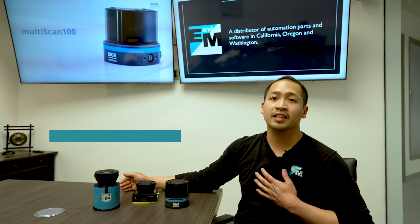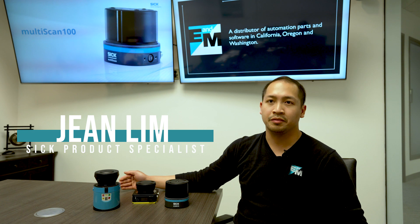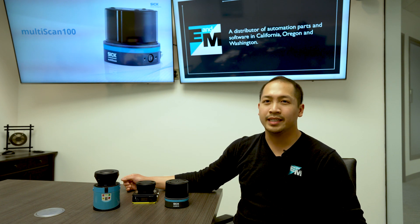How are y'all doing? My name is Jean Lim, your SICK product specialist here at E&M in the Pacific Northwest, and I'm excited to introduce you to SICK's MultiScan 3D LiDAR scanner.